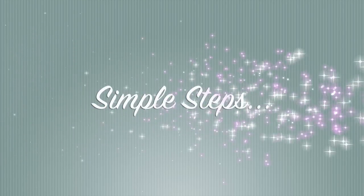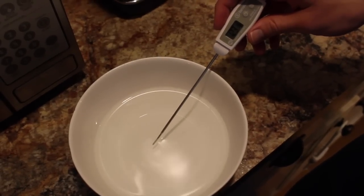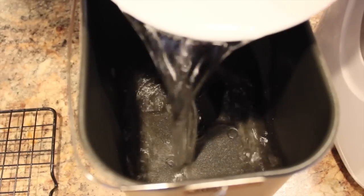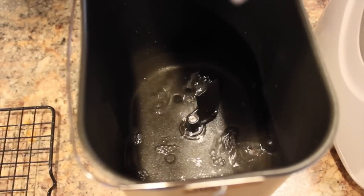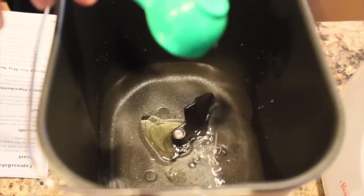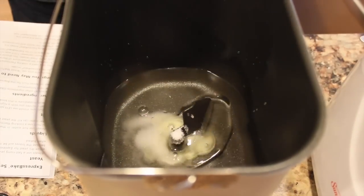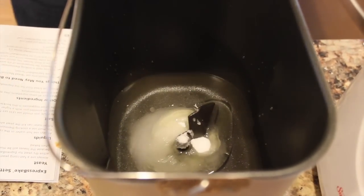In this video I'm going to show you the express bake, because you can get a loaf of bread in under an hour — it's awesome. You want to heat your water to 115 to 125 degrees Fahrenheit and then just pour it into the little container. Into that you're going to add two tablespoons of canola or vegetable oil, two tablespoons of sugar, and a teaspoon of salt.